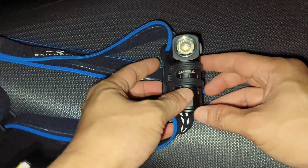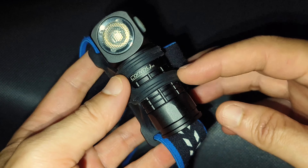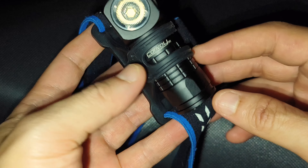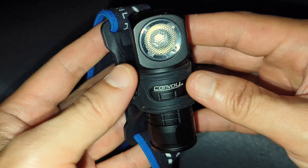Hello everyone. Now I'm with Convoy H1 here. I use a short tube version, the 18350 tube. The very inside is 18350. This one is a customized version.